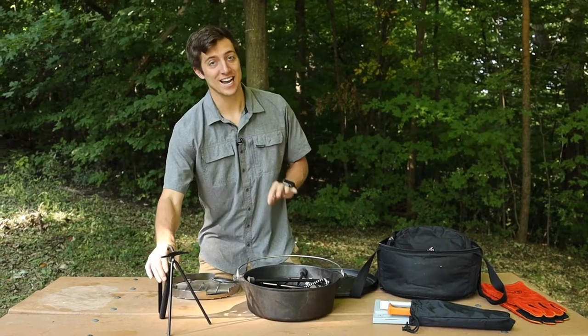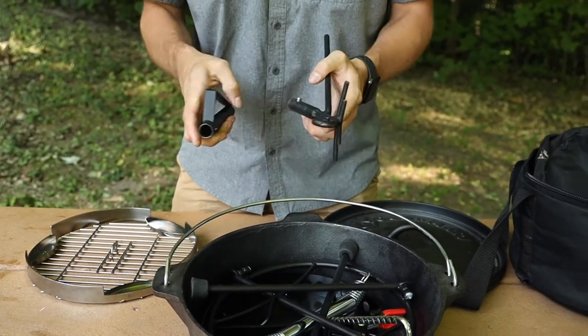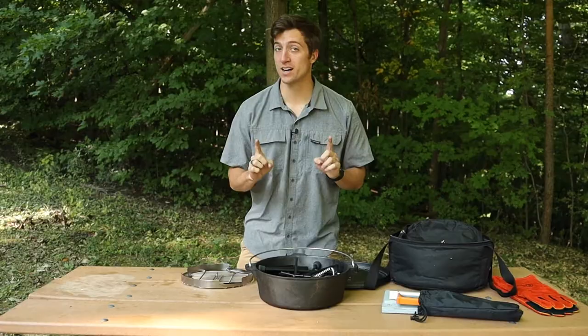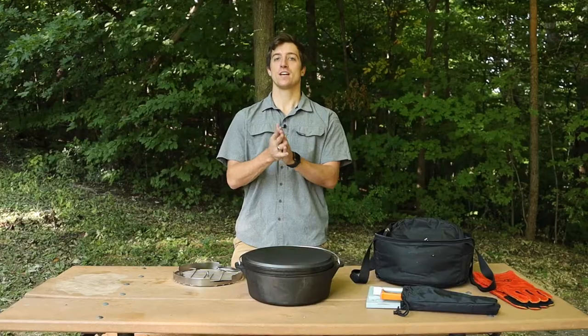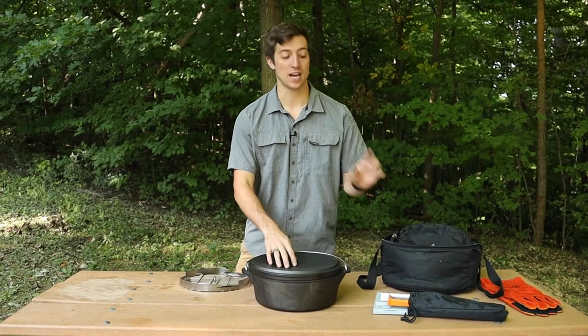Then the last thing that's going to go inside the Dutch oven is the kickstand. Make sure you detach the handle and just lay the kickstand inside so it's completely flat. Next up is the lid. An important thing to keep in mind is that you want to actually put the lid on the Dutch oven upside down. This is important because it's going to prevent that handle from forcing anything through the top of the Mega Bag.